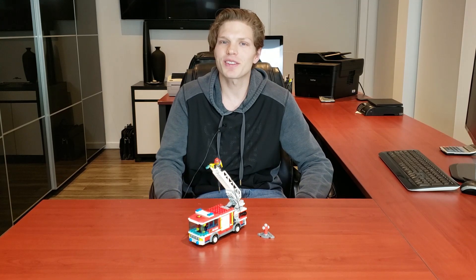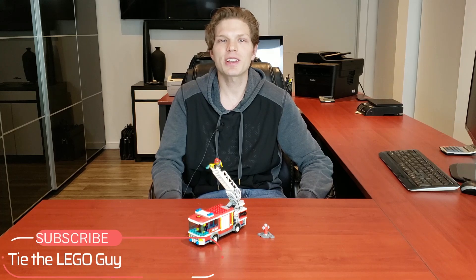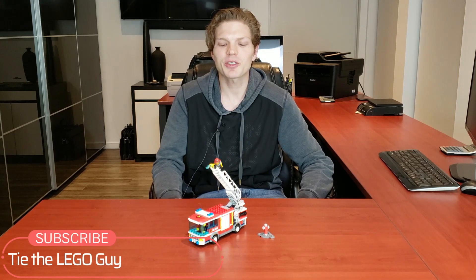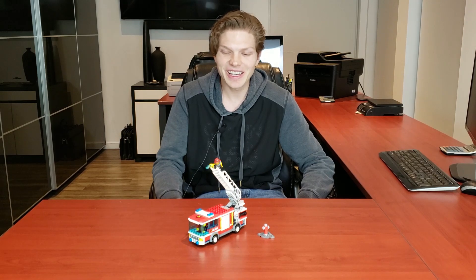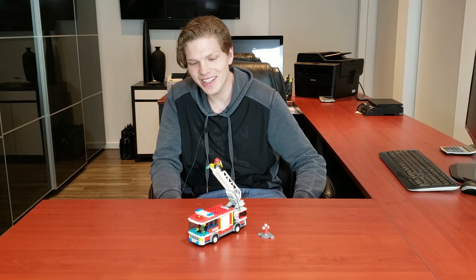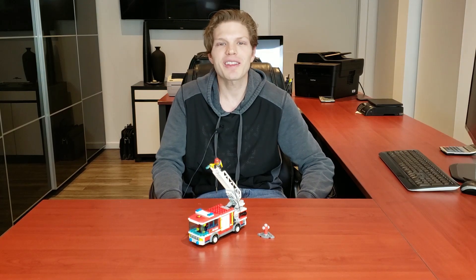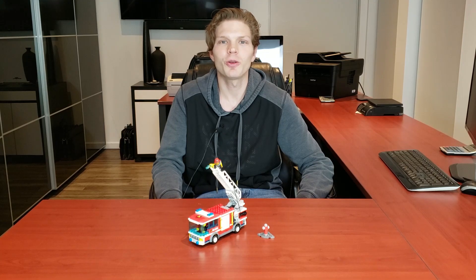That's all I got for you today. If you liked this video, leave it a thumbs up. If you're new to the channel, definitely consider subscribing and click that bell so you're notified for any future Lego City reviews. I'm trying to get more into the theme, especially with modulars, and this is part of the reason why I think City is actually pretty awesome. Thanks again for watching and I'll catch you on the next one.